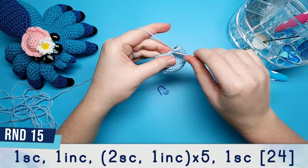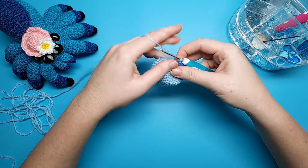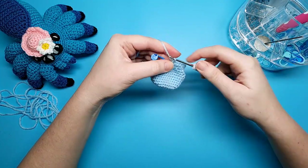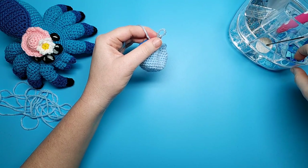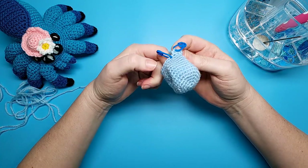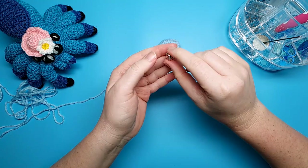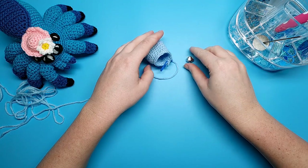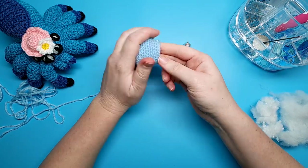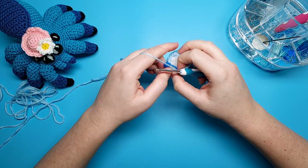Round fifteen is one single crochet and an increase, then repeat two single crochet, one increase five times, finishing the round with two single crochet. When round fifteen is finished, take out your hook and use a stitch marker to secure the end. At this point if you're using safety eyes add them to the head. I'm not using safety eyes, so instead I'm going to begin stuffing, add my little noise maker, then continue stuffing so the noise maker sits roughly in the middle of the head. When that's all finished, continue on with round sixteen.